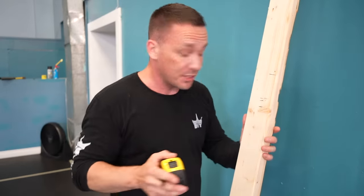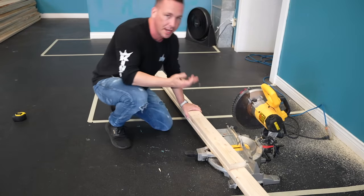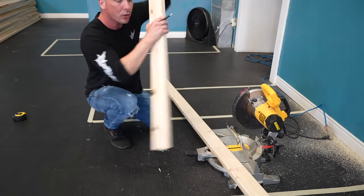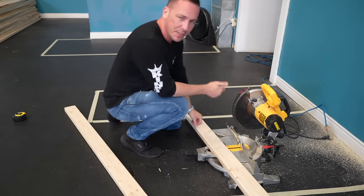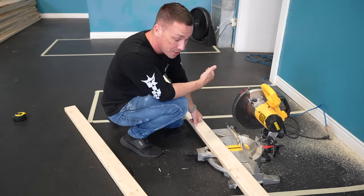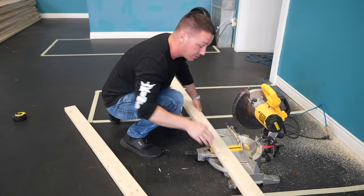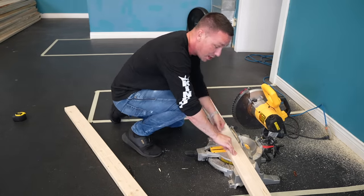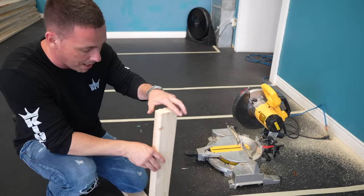Those are some things you need to consider when building your own stand. When building a stand, the first thing you want to consider is the height, but also consider all the off-cuts and waste. It doesn't matter if you go two inches shorter or two inches taller — you want to get the most out of the wood, because right now the cost of plywood and any kind of wood is through the roof.